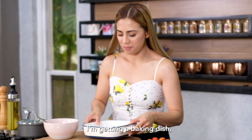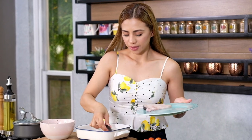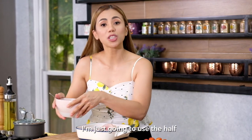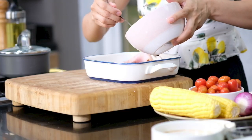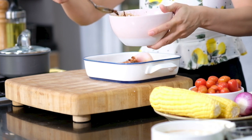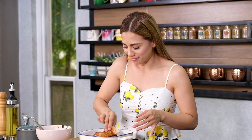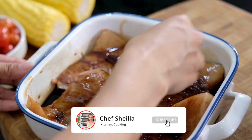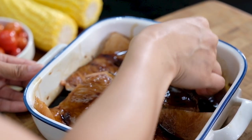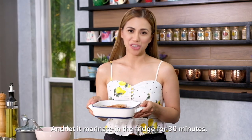I'm getting a baking dish and going to transfer the blue marlin steaks here. I have four pieces, so this recipe is good for four people. For the marinade, I'm going to use half now and save the other half for our glaze later. Turn the blue marlin steaks to coat evenly, and let it marinate in the fridge for 30 minutes.